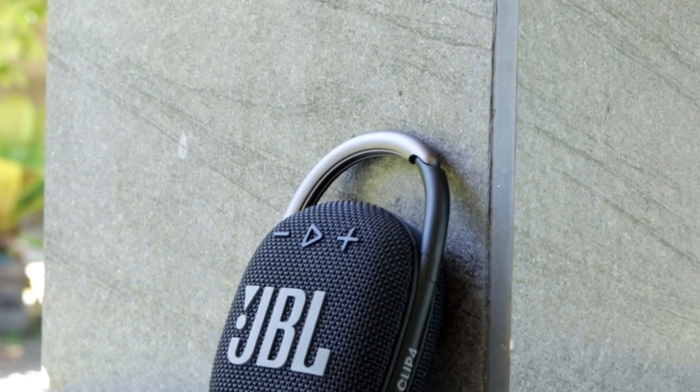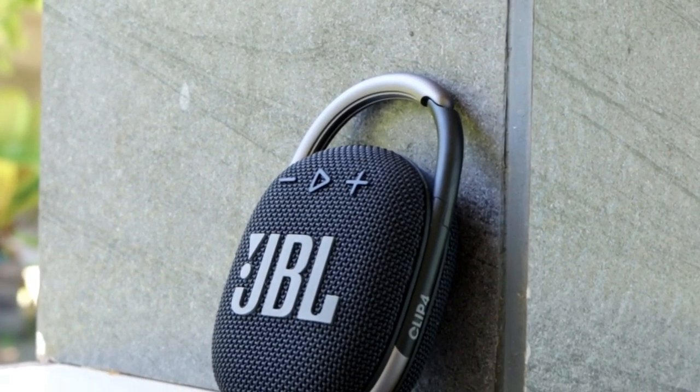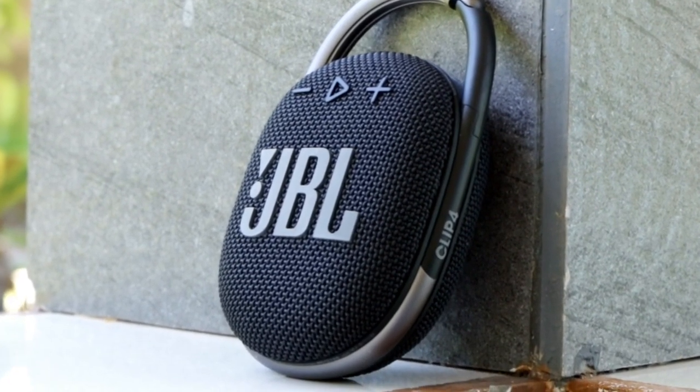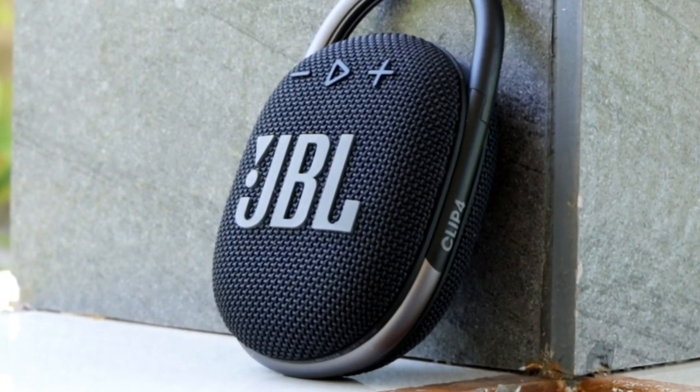This is the JBL Clip 4, one of my favorite portable Bluetooth speakers. It's small in size and shape, and it's easy to take anywhere, but there's a major problem with this speaker.